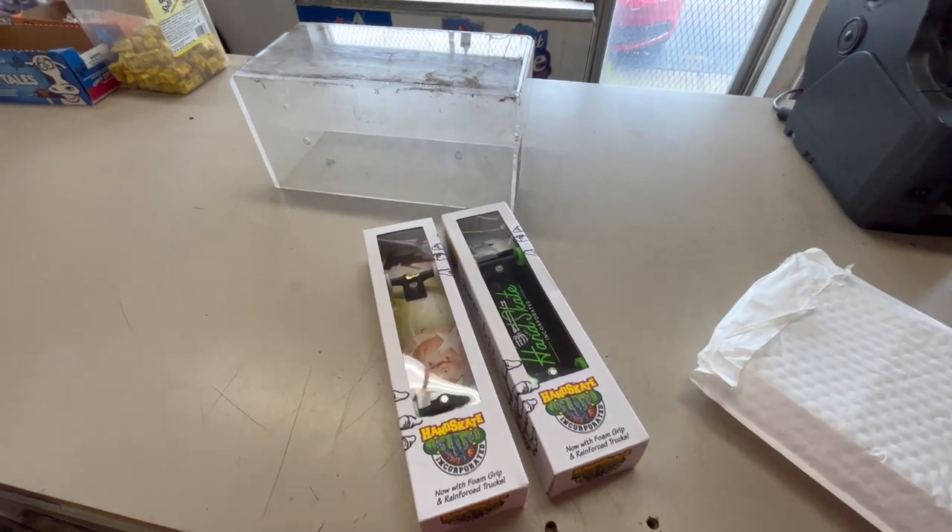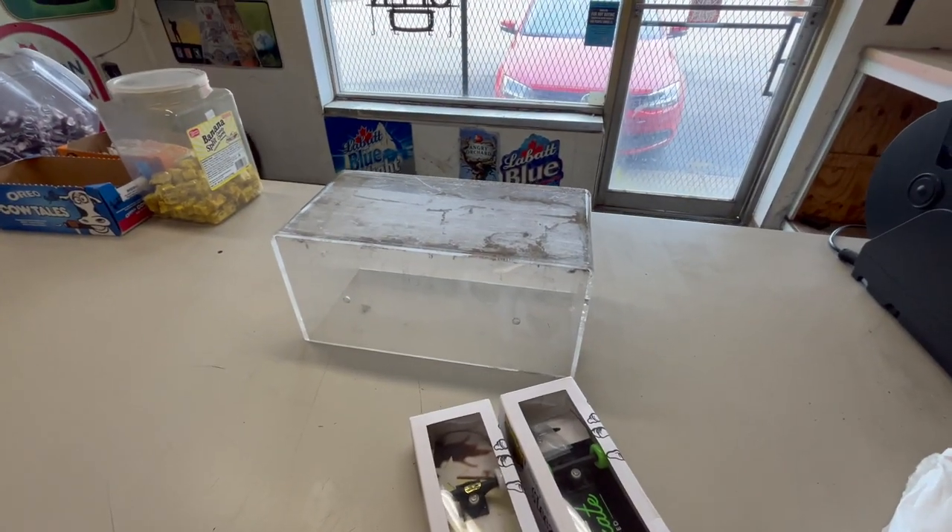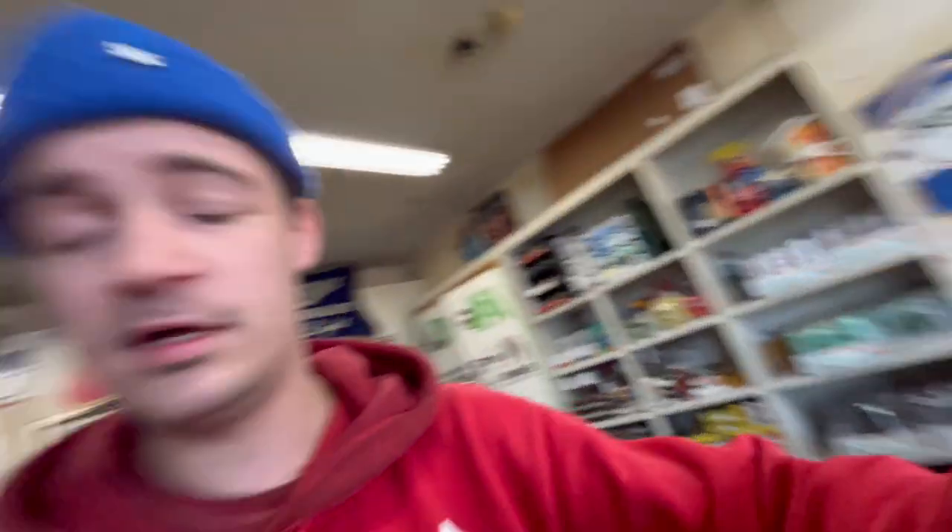I got a package yesterday for something that I've been waiting for for a very long time. If you guys remember hand skate hand boards — super good — and guess what? They made them even better, and they sent me a couple. So let me switch this around. I got these two hand boards and this makeshift box thing, and I'm going to try to get some tricks for you guys.